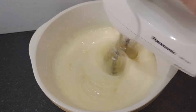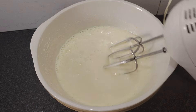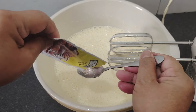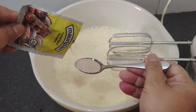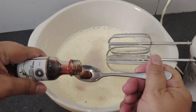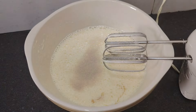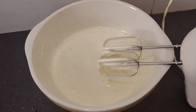Mixer sampai telur mengembang. Masukkan 1 sendok teh moripan dan 2 sendok teh vanila. Dimixer lagi.